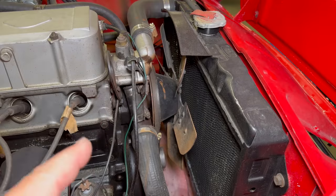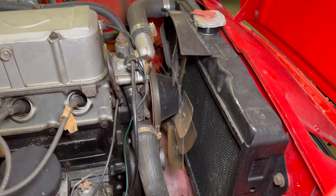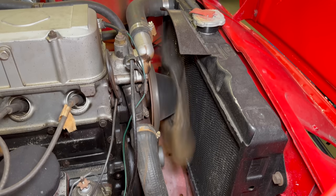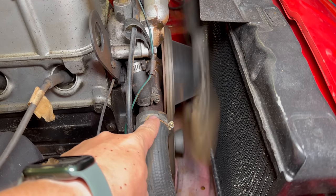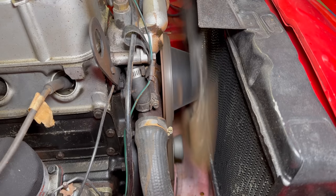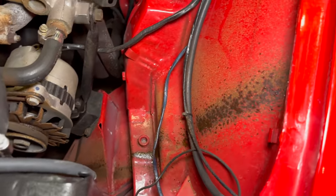I'll start the car up so we can both hear and see how bad that water pump is. If we look at this dead on we can see how much that pulley is moving — not to mention the grinding sound coming from it. You can see the markings from the water pump just straight up the side of the engine bay.